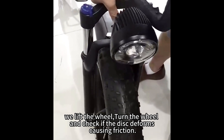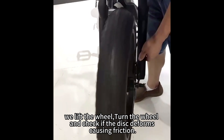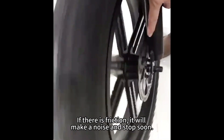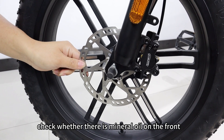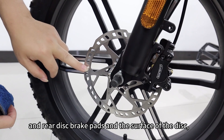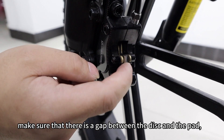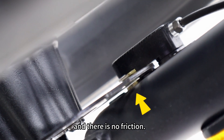Lift the wheel, turn it, and check if the disc is deformed and causing friction. If there is friction, it will make a noise and stop soon. Check whether there is mineral oil on the front and rear disc brake pads and the surface of the disc, then wipe it clean with detergent. Make sure there is a gap between the disc and the pad with no friction.